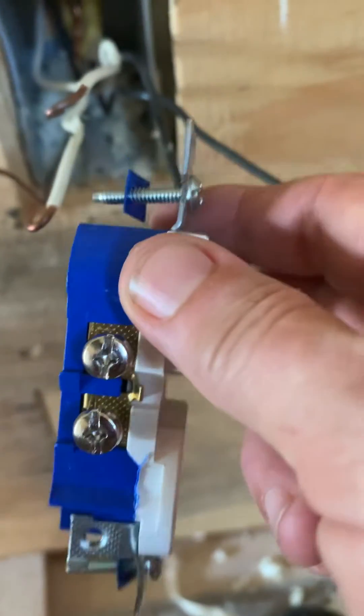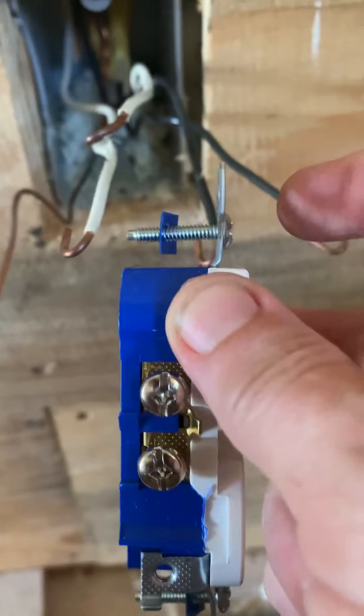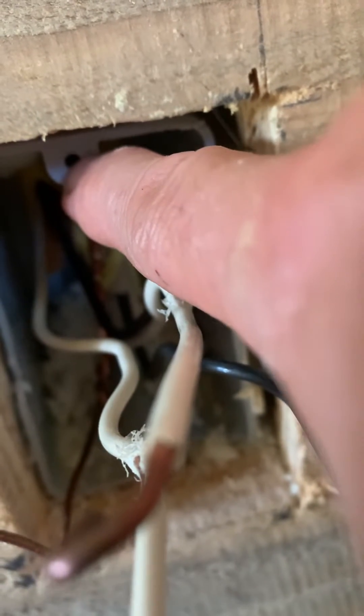So what happens is the plugs — this is just a regular plug — comes with a one-inch screw. A one-inch screw is only going to go to the depth of the board, and it doesn't get into the little hole that it has to go in in order to stay secure.